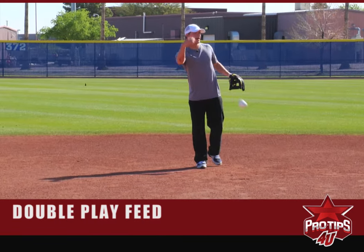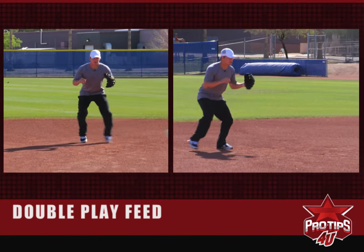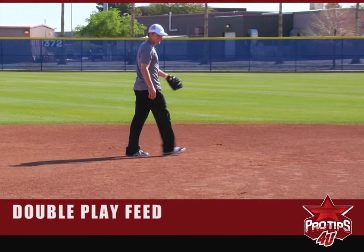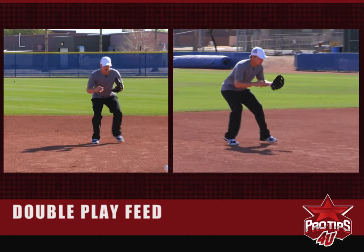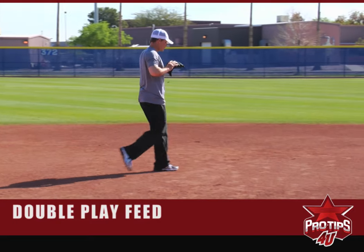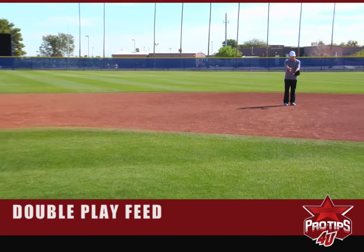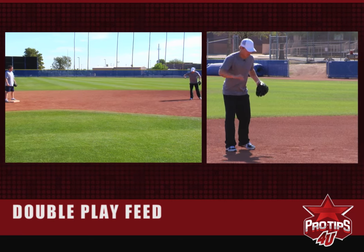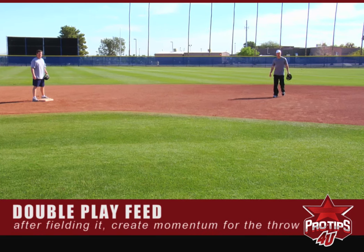We'll start with feeds coming right at me. You want to hit the shortstop kind of in his chest so it's easy for him to make the turn. When you field the ball, you want to funnel it in and create momentum going towards second base to give you a little more momentum on the throw.